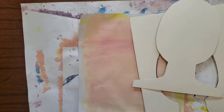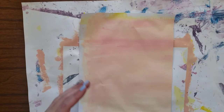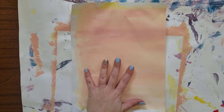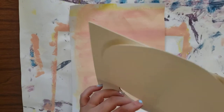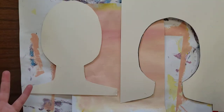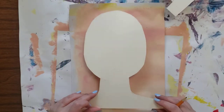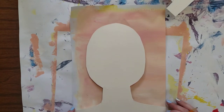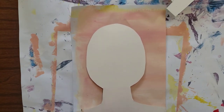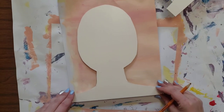Hello everyone, today we're going to do our next step in our self-portrait project. You're going to get back your painted paper. We have two different types of tracers — they both make the same head, neck, and shoulder shape. If you got this tracer, you would line up the corners and edge along the bottom just like this.